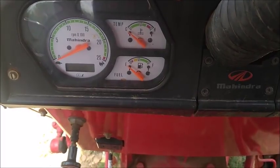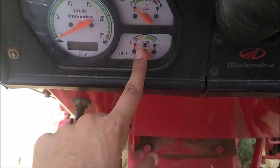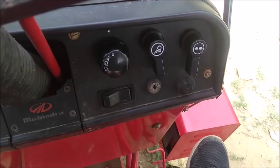Now let us look at the dashboard of this tractor. This is the speedometer. This is the fuel indicator, and this indicates the temperature of the engine. This is the other side of the dashboard.